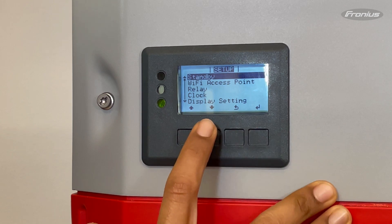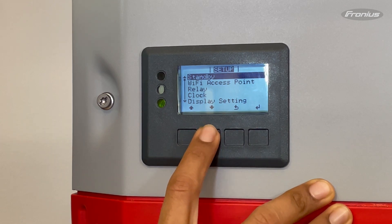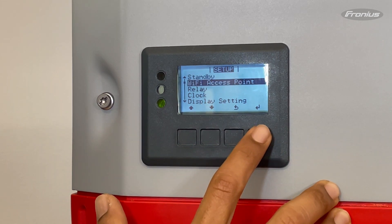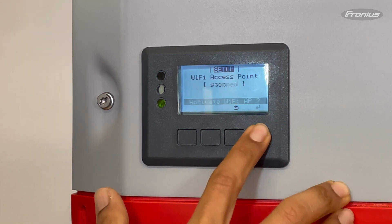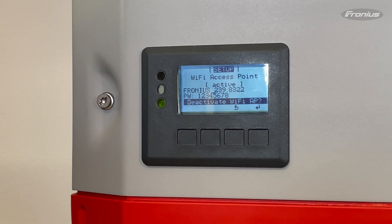Press the fourth button to enter, scroll down to Wi-Fi access point, then press the fourth button to enter again, and then the fourth button again, and it'll activate the Wi-Fi AP.